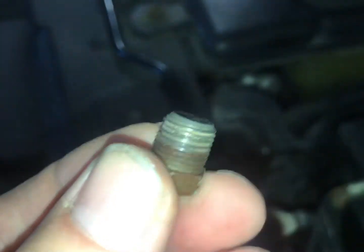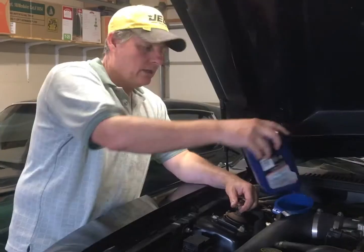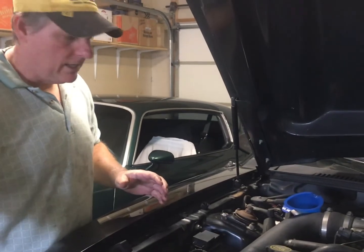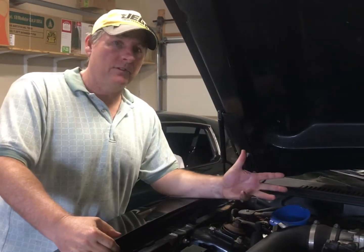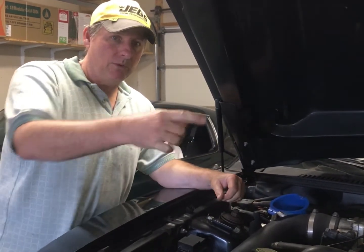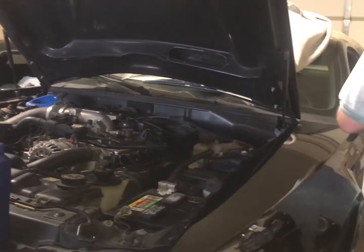These look like 1-1/8 NPT dry threads, so we're going to install this without any tape or sealer. We've added five quarts into the pan of the transmission. We're just going to start it and run it for two or three seconds to suck the fluid out of the pan and pump fluid back into the converter. Then we'll dump another four or five quarts in, take it off the jack stands, get it up to temperature, and then do our final check.